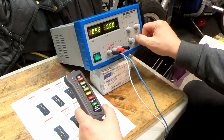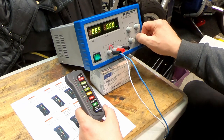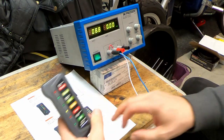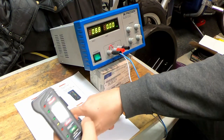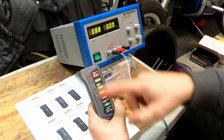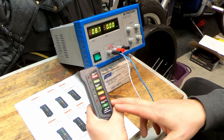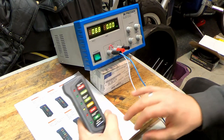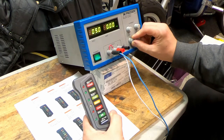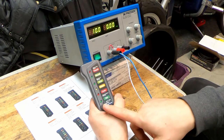We'll take the voltage down to about 8 volts — we're at 8.7 to start. As the instructions say, when the battery is below 10 volts, nothing will show on the screen and none of the lights will be on. The voltage has to be at least 10 volts for the green light to come on. At 10 volts — nothing here yet.